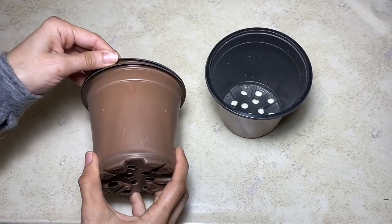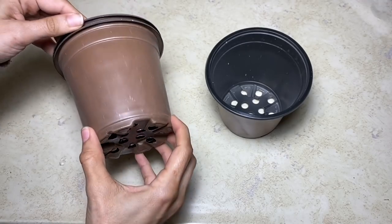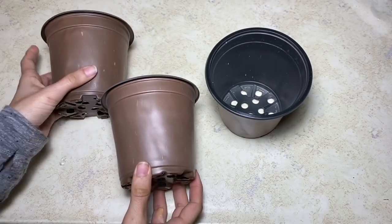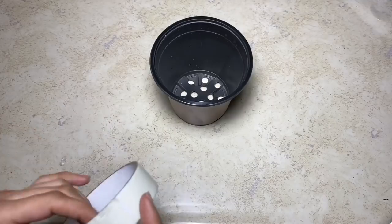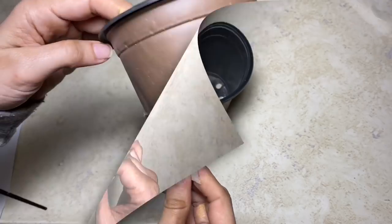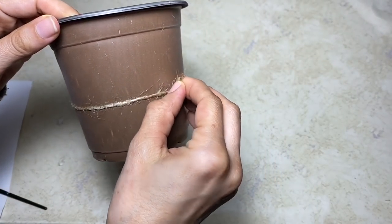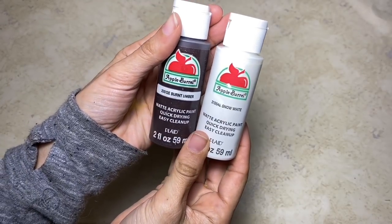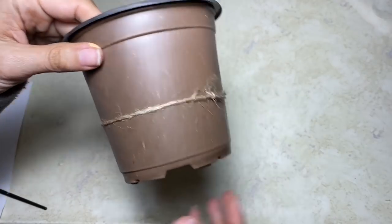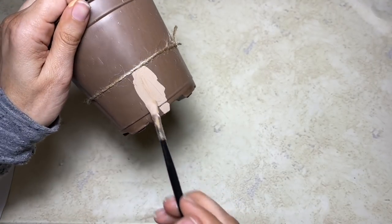First, we're going to take three of these plastic pots from the Dollar Tree. For this next step, I do recommend painter's tape, which I was out of, so I just used this jute twine, which I don't recommend, but it did work for the video purpose. I am trying to use what I have on hand, so I mixed this burnt umber and snow white Apple Barrel paint to make a lighter brown to paint the bottom of the pots.